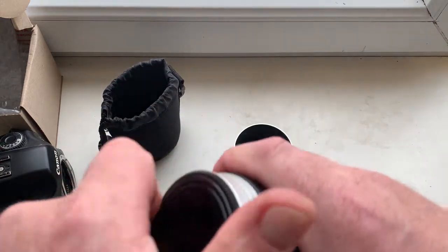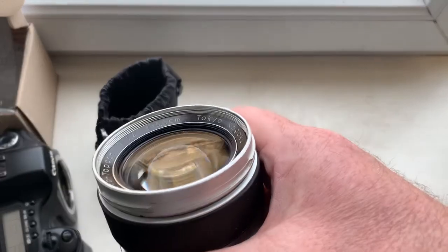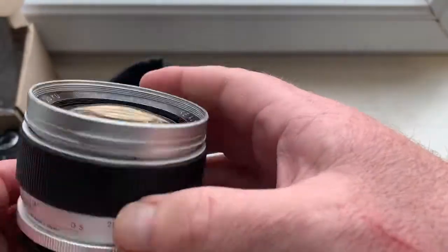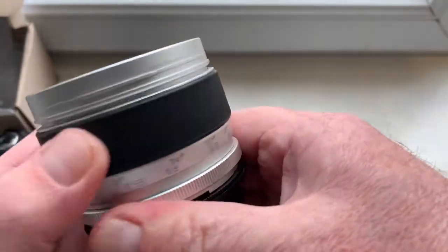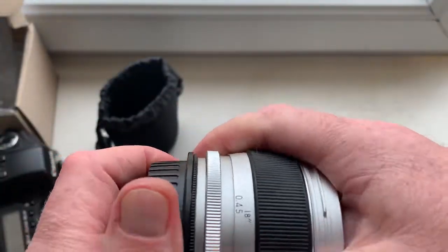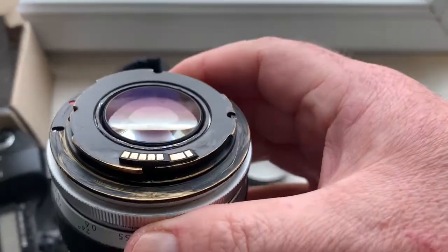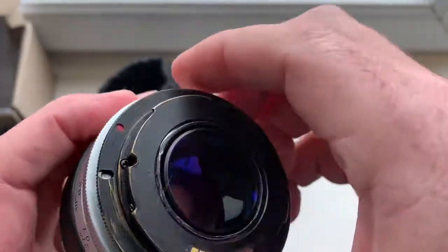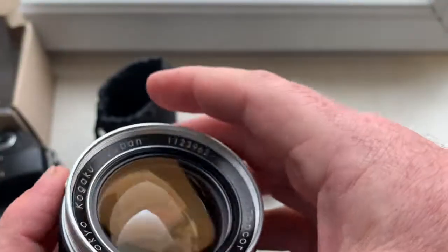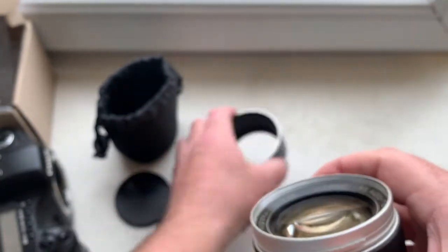Look, this is your lens. Front cap and your lens. All focusing ring works well. This is programmable chip, and this is rear cap, and this is hood.